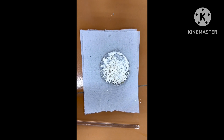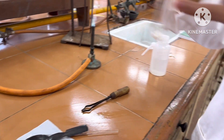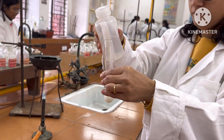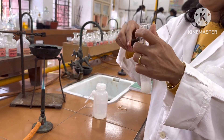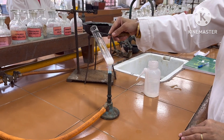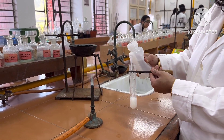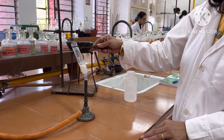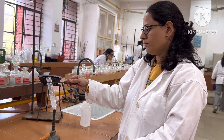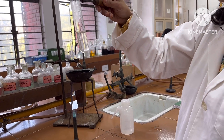The benzilic acid obtained is now taken for recrystallization. Take a portion of this benzilic acid into a boiling tube and recrystallize it with hot water. Add sufficient quantity of water to the boiling tube and heat it directly over a flame. On heating, the benzilic acid will dissolve. The crude sample is dissolved in hot water — add more water if needed to make a clear solution. The contents of the boiling tube have now become a clear solution.